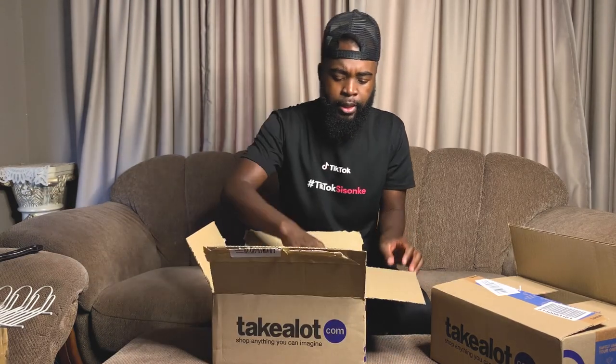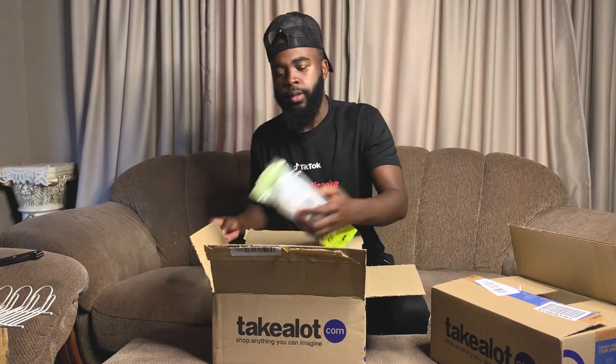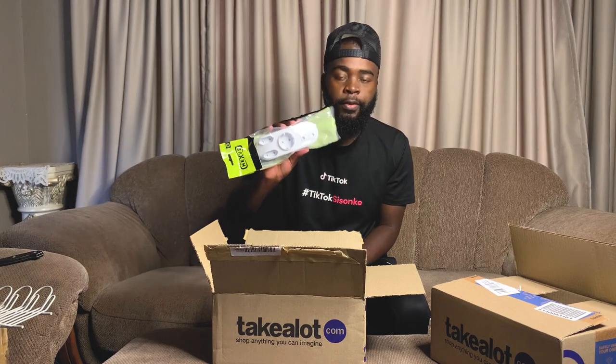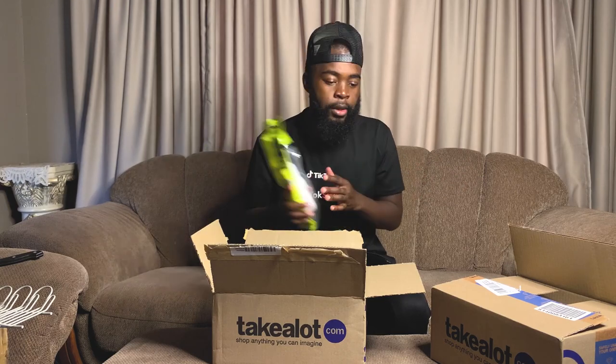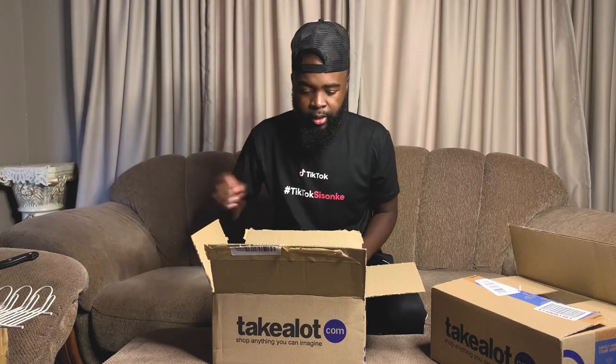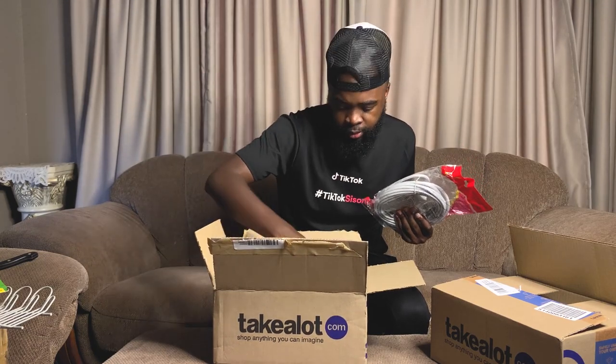Okay, let's start with this one. So this is the plug for my clock and my chargers — they're going to be on the side. I bought two extension cords, so there should be another one in here as well.